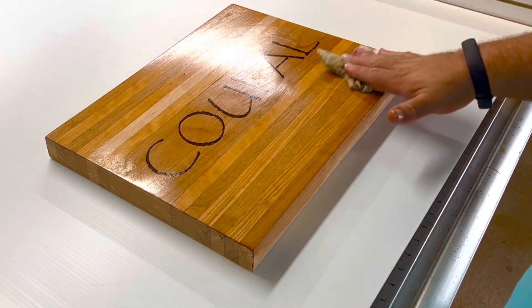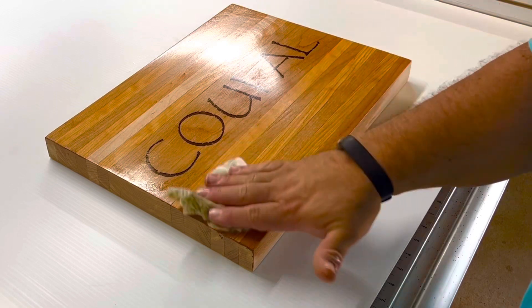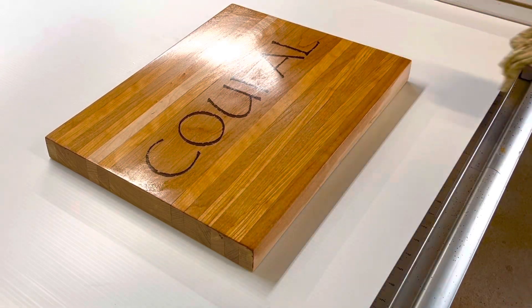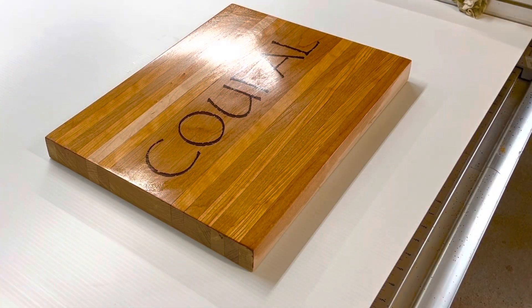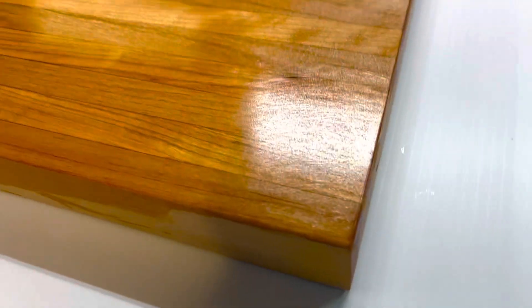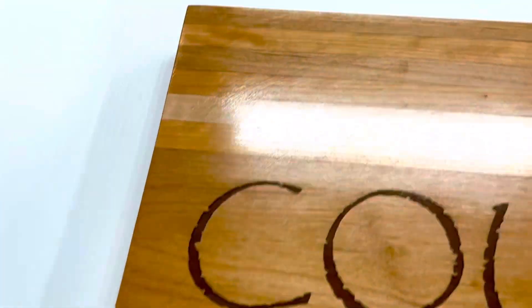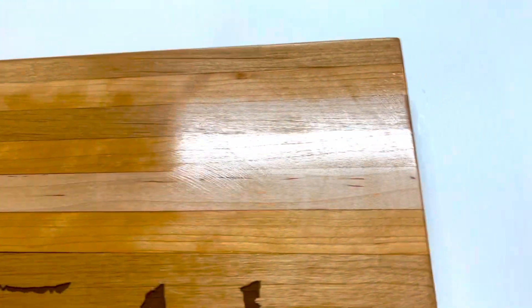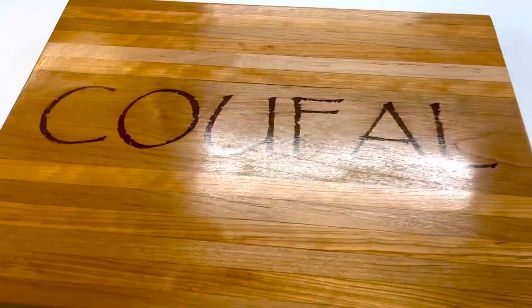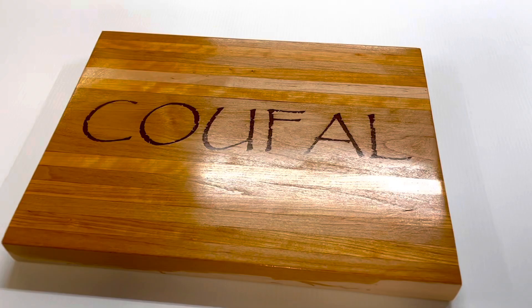That's maple and cherry. Now you can see the grain separate from board to board. Take a closer look without the lighting in the way. You've got maple, cherry, maple, cherry, a big piece of maple in the center — see what we got inside there. So it came out pretty good. I like it.